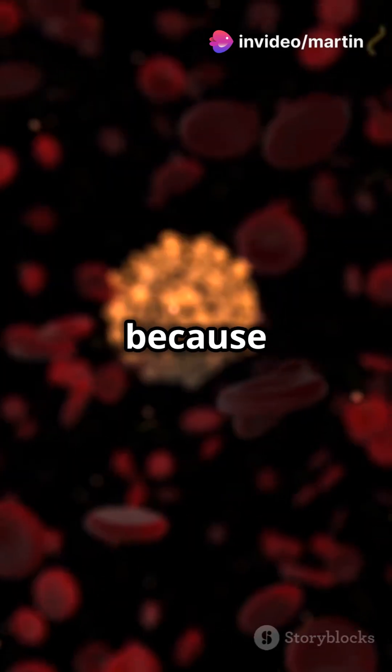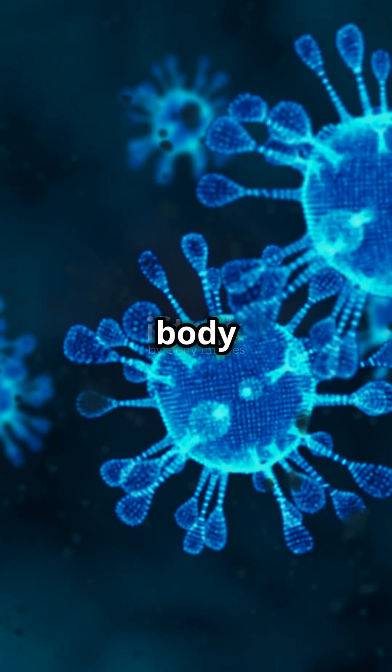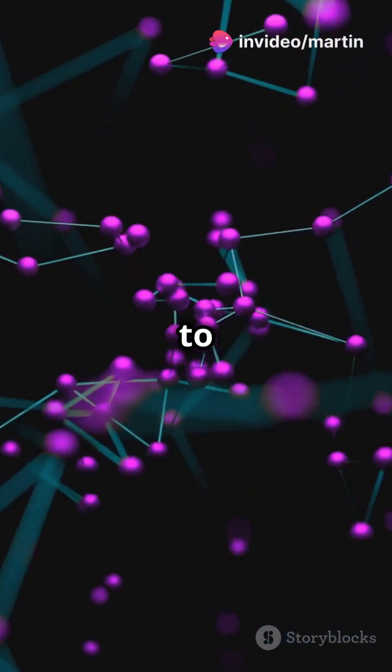This shape is super important because it's what allows the protein to do its job, like helping reactions happen in your body or giving structure to cells. Now, when you heat the food, you're adding energy to those proteins.